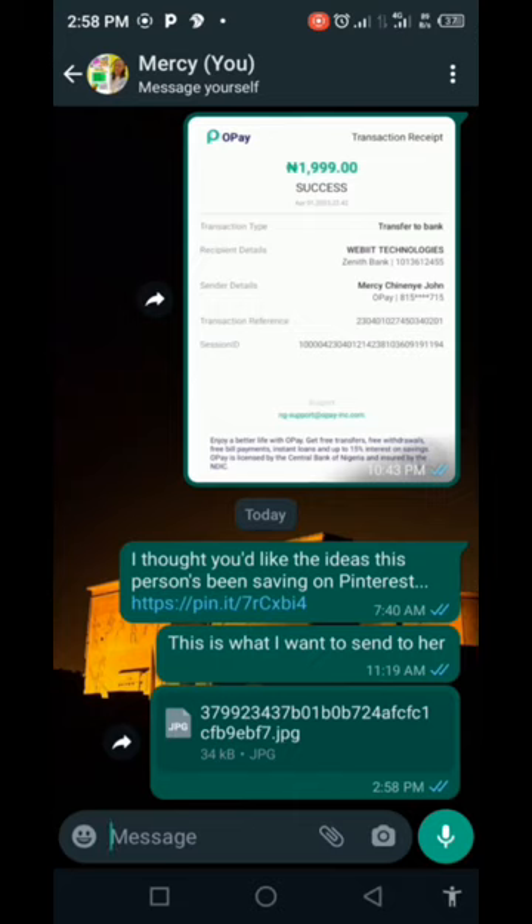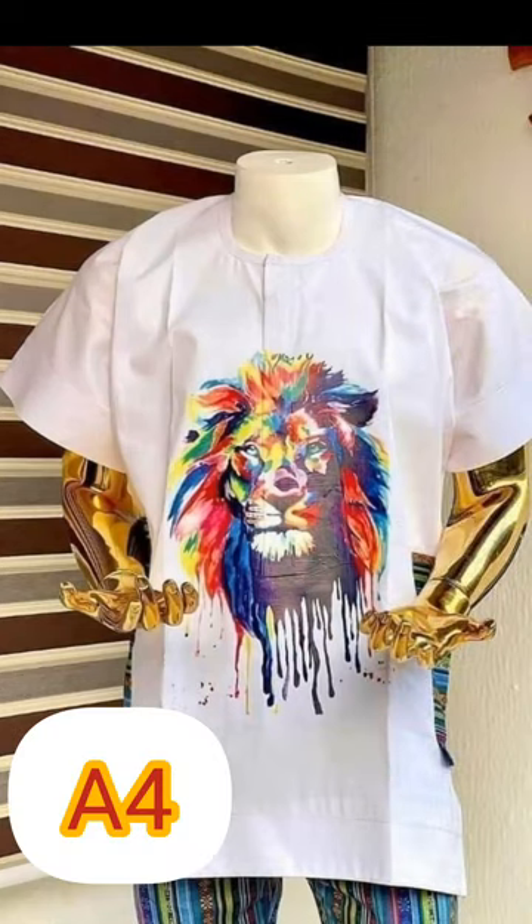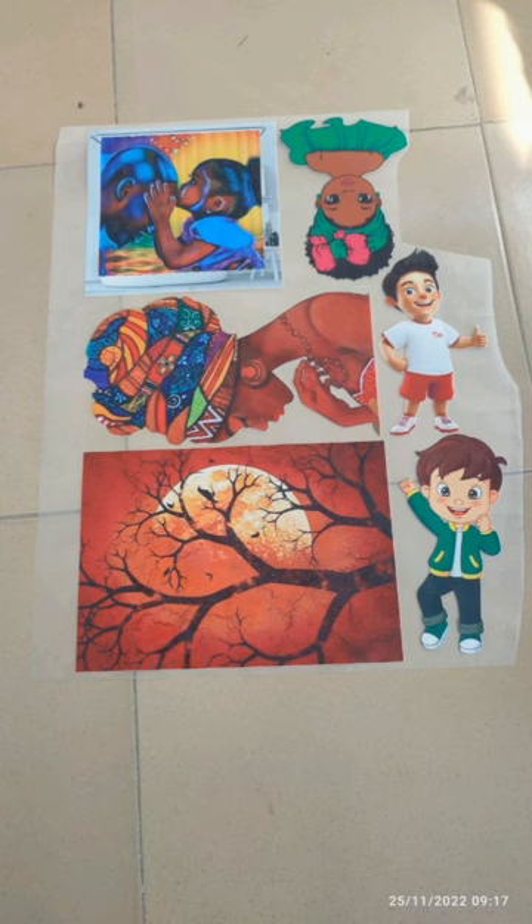The next thing is the different sizes of stickers. We have A5, A4 (like this one here), A2, A3 (like this one), and A1 — depending on the size that you want.